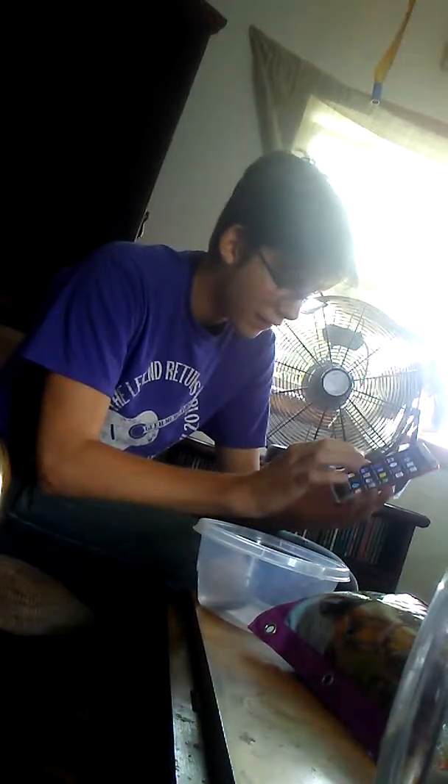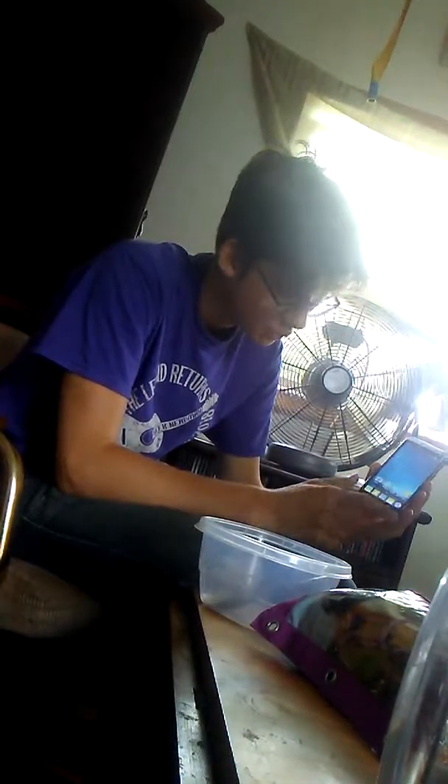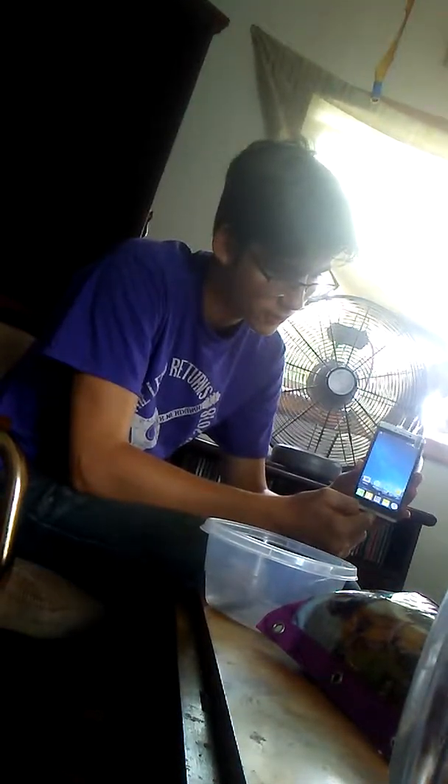I got face unlock right here, and fingerprint scan right here too — that is awesome. I have the back buttons here, and of course the options key, which is a little older-style, but I don't care about that. It's got black bezels and then like a white bezel, which I've never seen on a phone before.